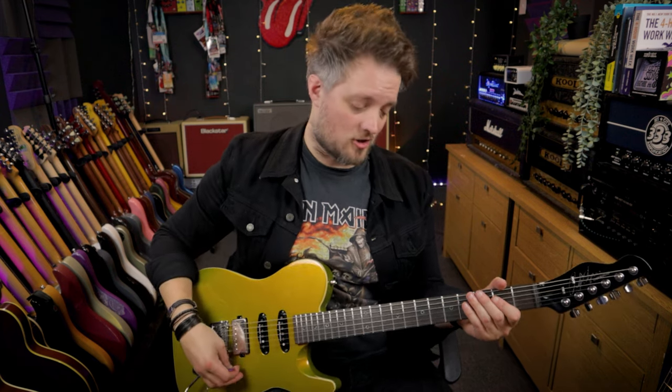With the amp set this way you get a very typical classic rock voiced overdrive sound. It's got enough gain to be considered overdriven and crunchy, but there's not too much gain that we lose definition in the chords. This also sounds great with single coil pickups.